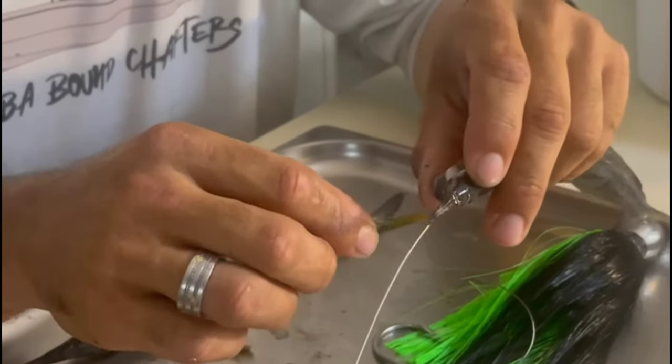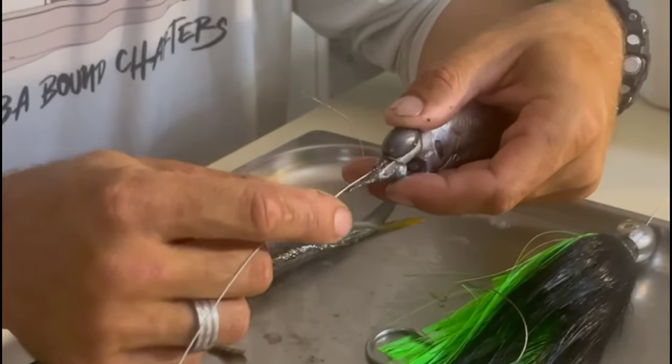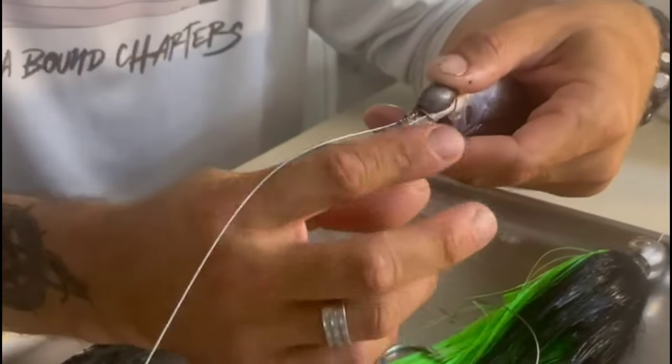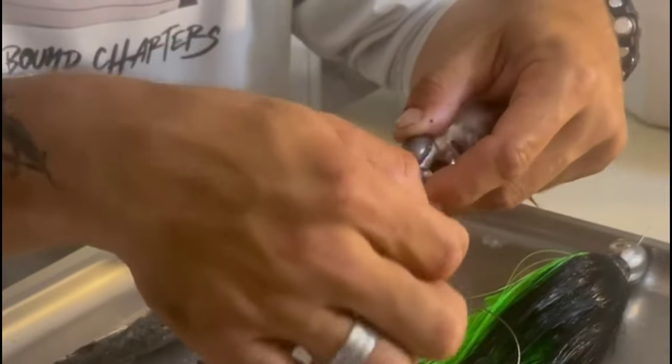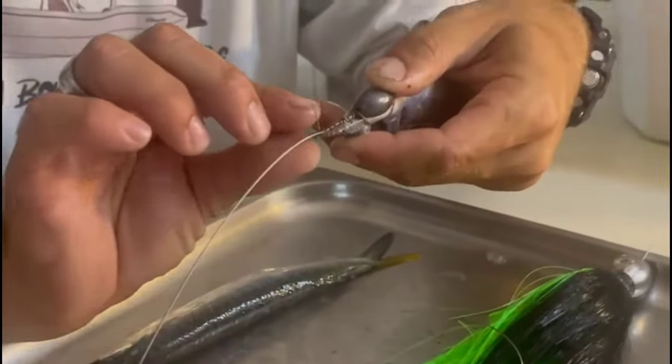Once you're done pulling it through twice, you're going to wrap it around the beak and around the wire. Make sure the wire is sitting in the groove of the bill, and wrap it forward, twisting it around the bill and the wire together to make sure the ballyhoo will always track straight.